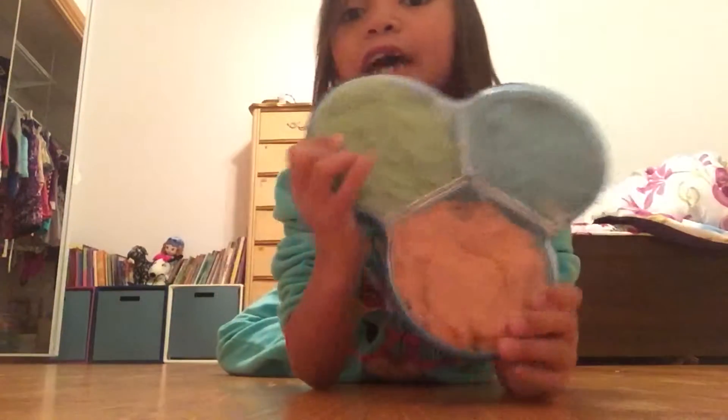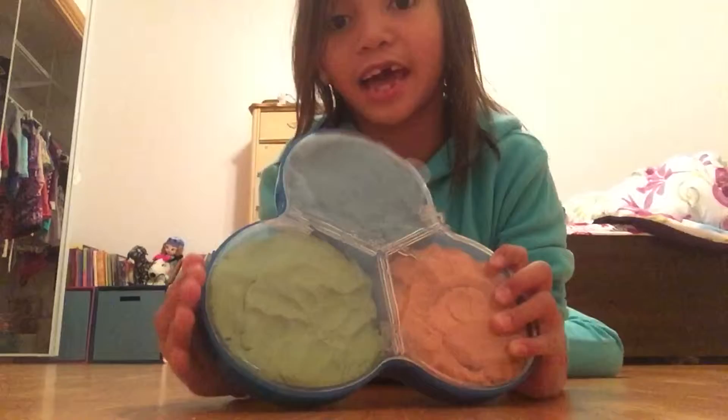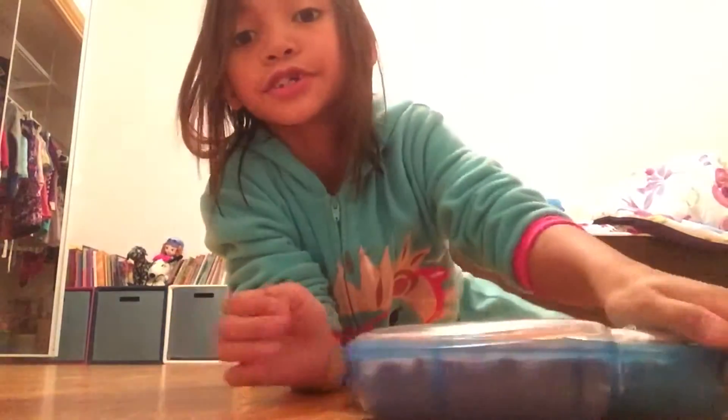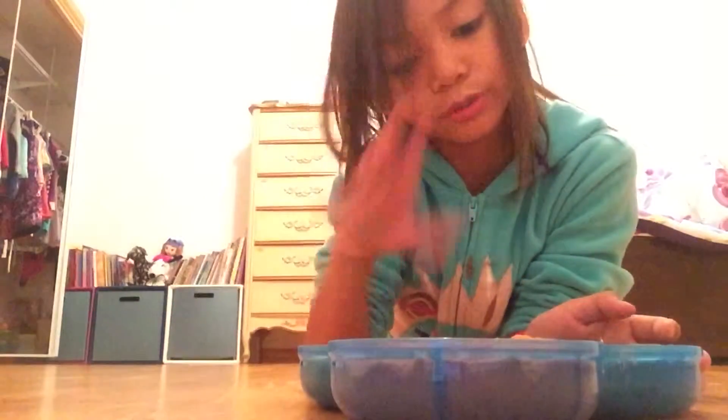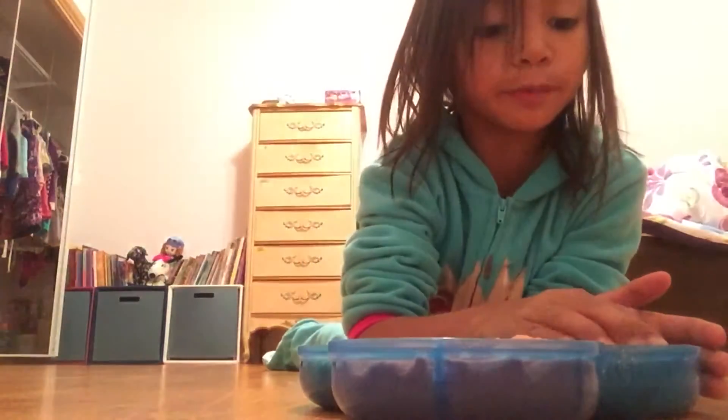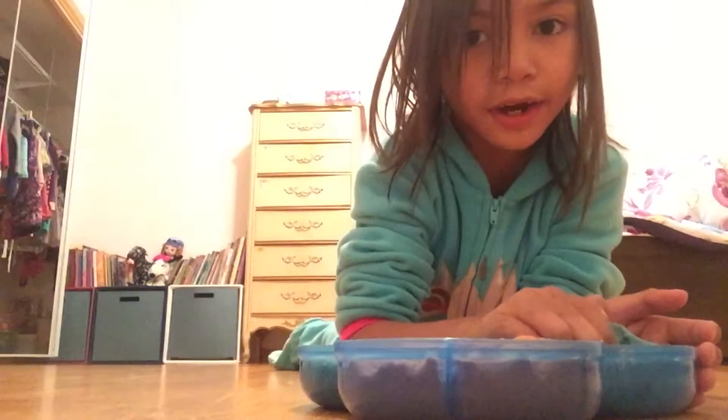So this is the Kinetic Santa. So I have this and we are going to open it and see what it looks like. So it must be a ton of Kinetic Sand. Three colors: orange, green, and blue. So we are going to start with blue — see what we got inside.